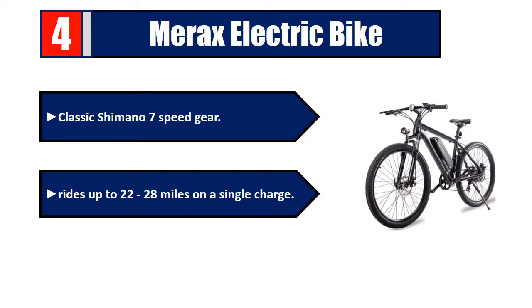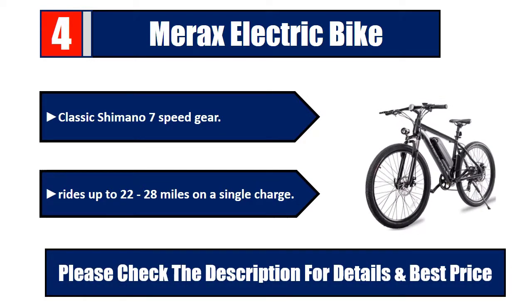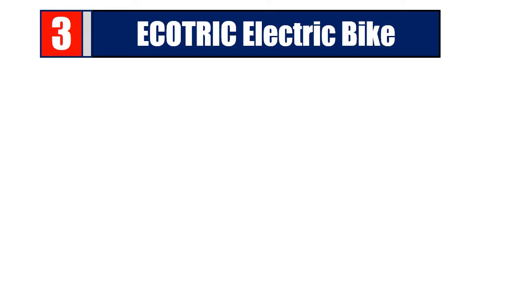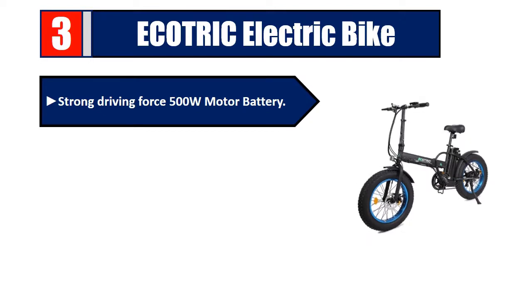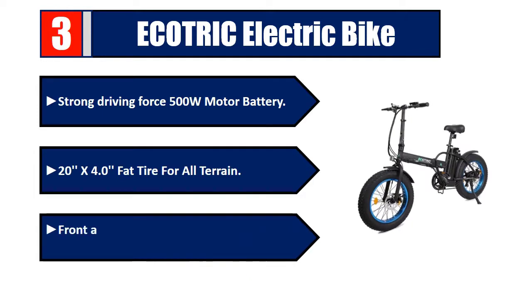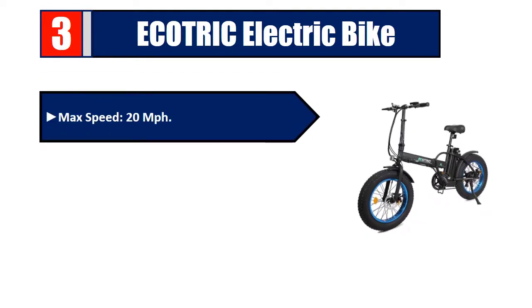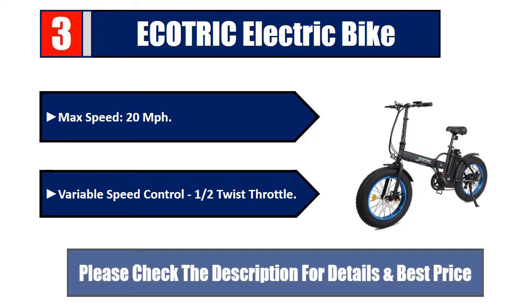Number three: Ecotric Electric Bike. Strong driving force 500W motor. 20 by 4.0 inch fat tire for all-terrain. Front and rear disc brakes. Aluminum frame. Max speed 20 miles per hour. Variable speed control with one-half twist throttle. Please check the description for details and best price.